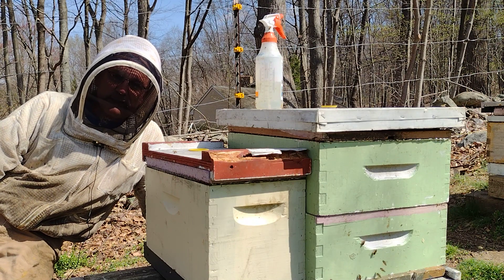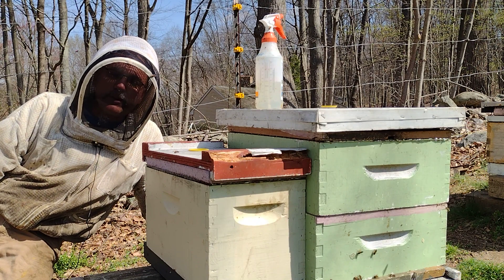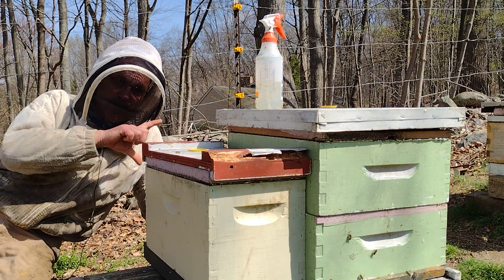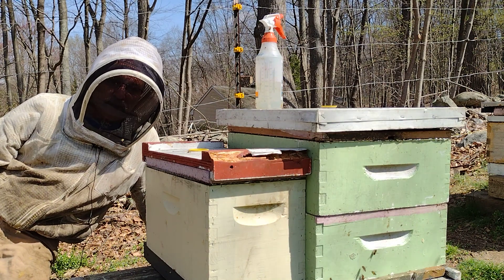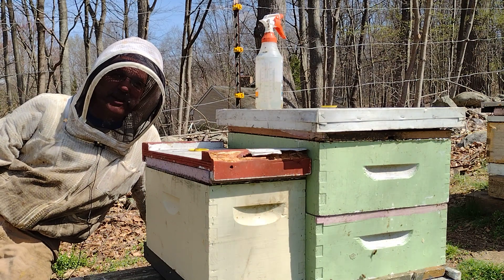I'd say that was a success, so thanks for joining me. I'm going to do the other six hives, and I'll be back with another video — probably how to take this from a nuke-size colony and put it into a full box with five more frames so you can do that safely and successfully. See you next time, thanks!